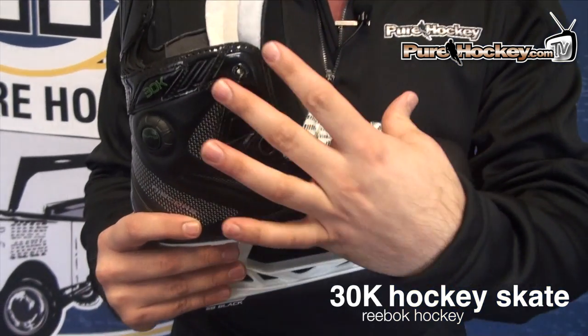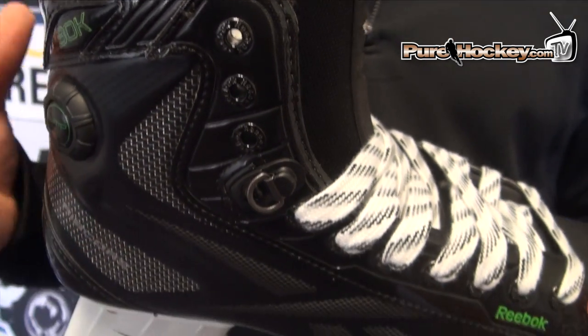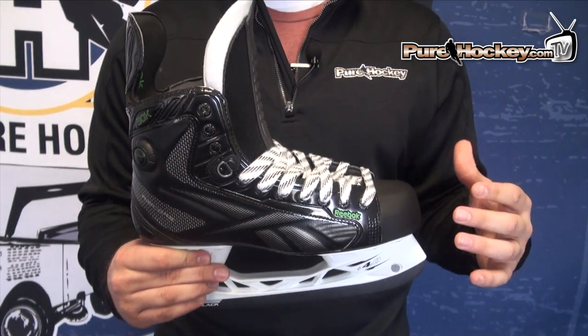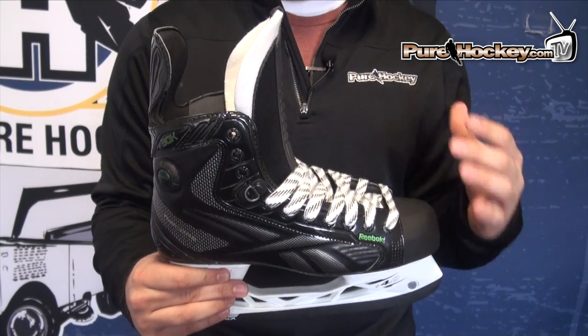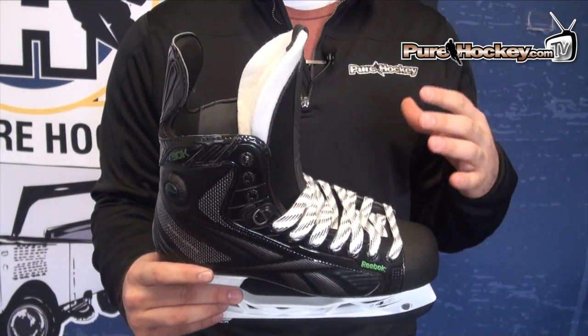The stiffest part of the skate is through the eyelet facing and through the back heel, and that's going to give you the support you need when you're trying to make that quick little move, so you're not going to lose the skate beneath you, but you still have the mobility and the full range of motion to make that move.